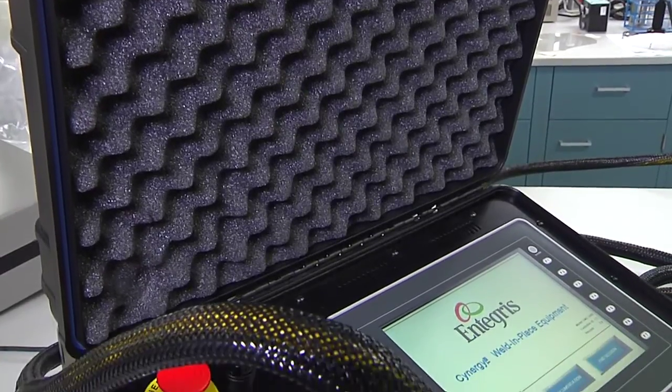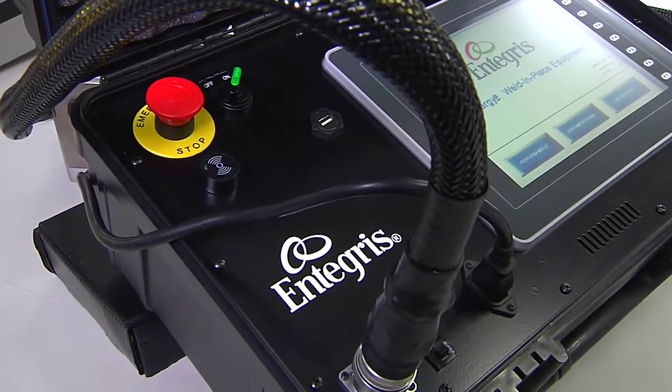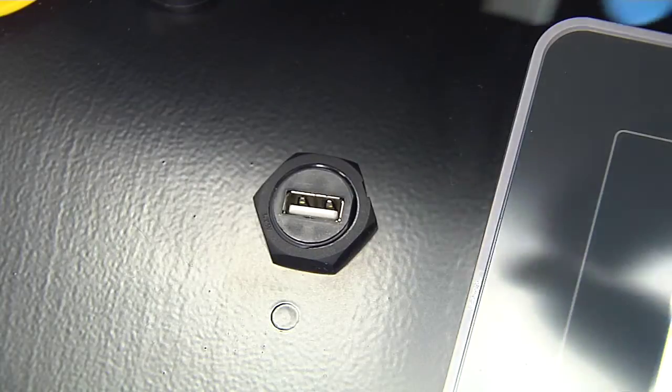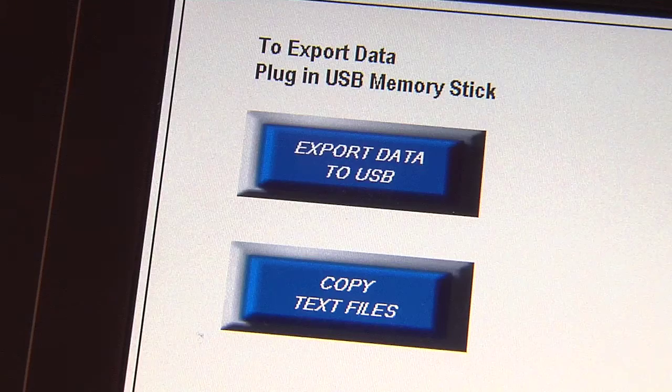The control module automatically determines process weld parameters. Its easy-to-use menu-driven touch screen, customized software, and accessible USB port ensure downloadable weld data for a complete weld history.